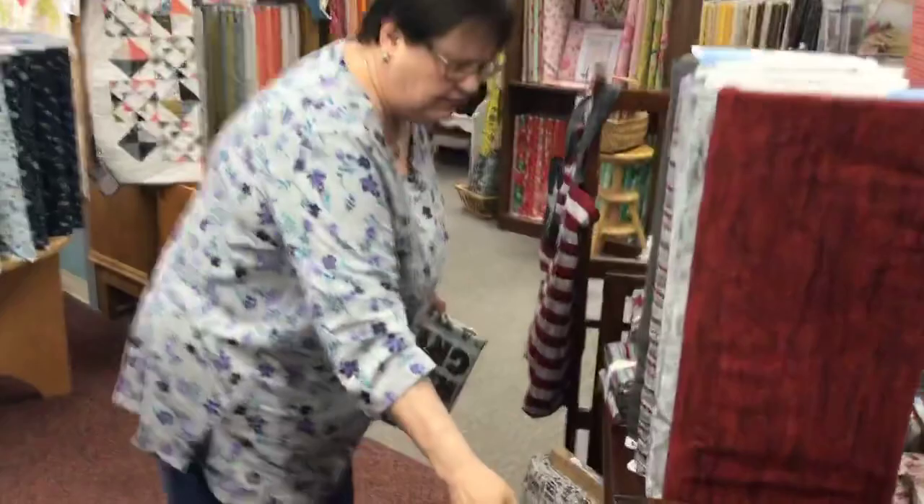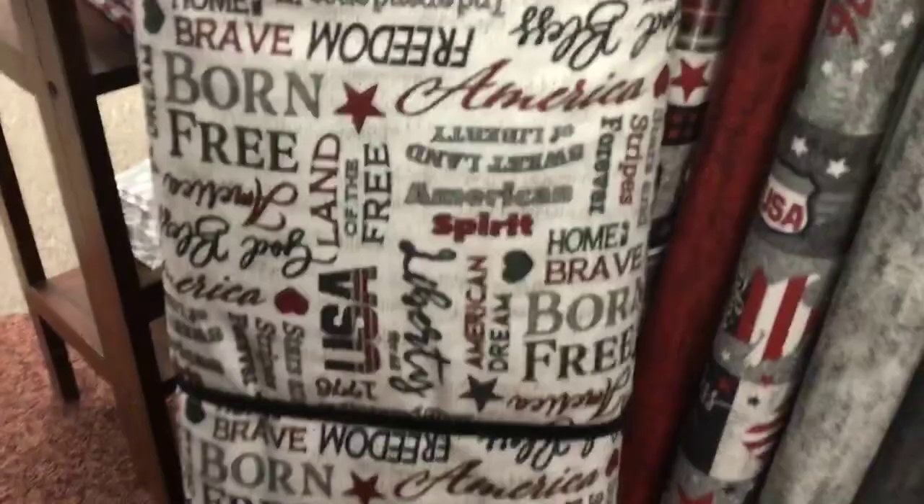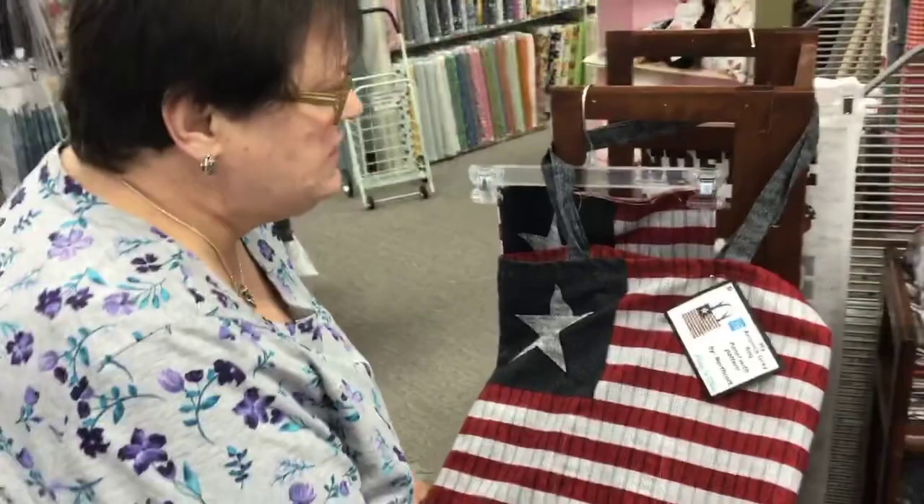We've got the line of fabric down here, and then we have the same line of fabric in flannel. Did you realize that this was flannel? Isn't that nice? And then we also have this neat tote bag — and it's a panel. How simple is that?